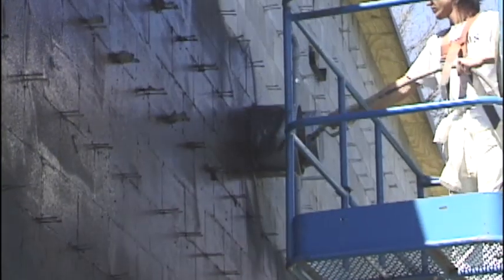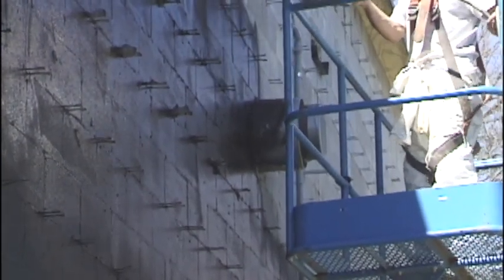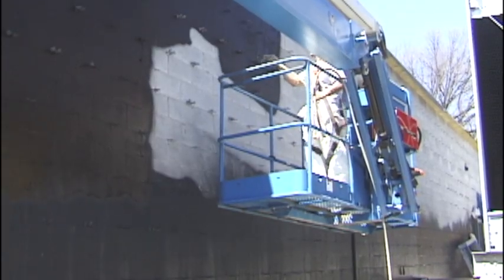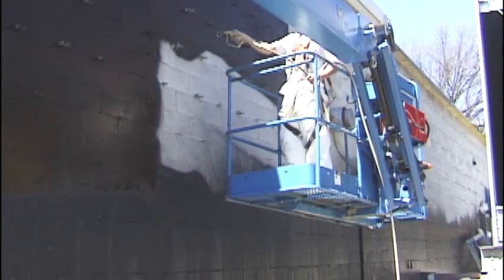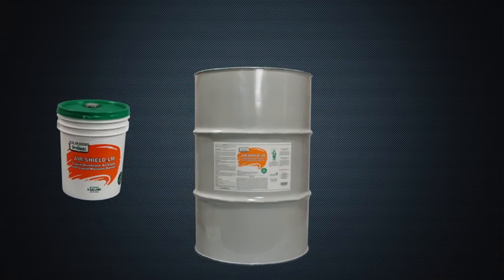AirShield LM features excellent adhesion. The product remains firmly bonded to the substrate even when applied over damp surfaces. AirShield LM is packaged in 5-gallon pails. 55-gallon drums are also available by special order.